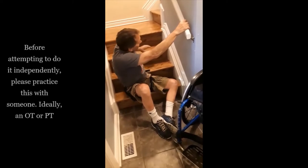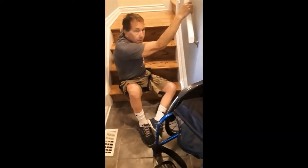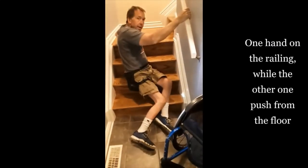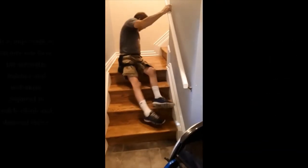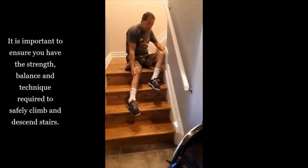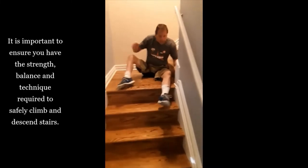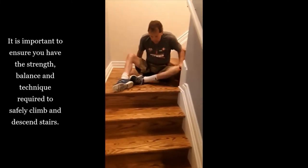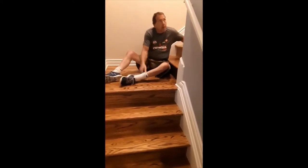Most of my weight is going to be on my left hand, but I'm also pulling on the railing. I just take one step at a time and then let my legs drag up behind me.